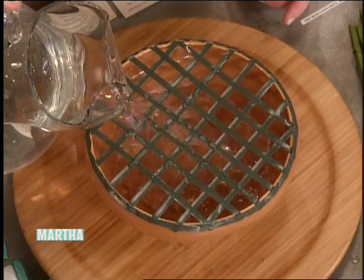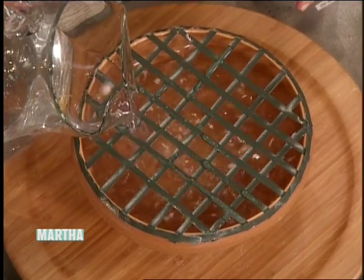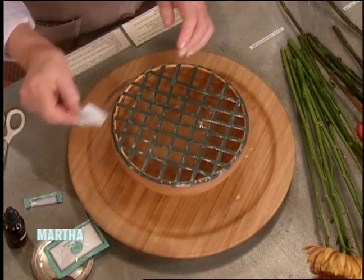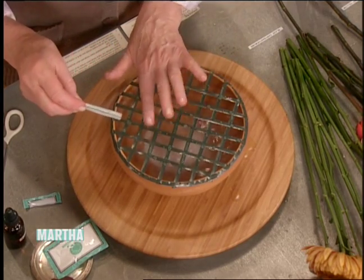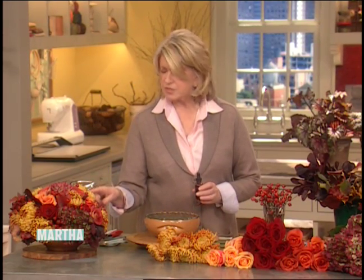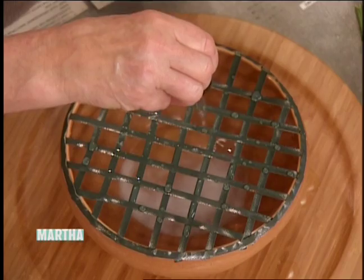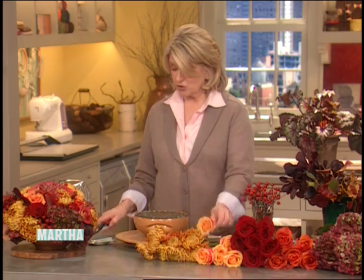I fill the bowl with water almost to the top — not quite, because you want to be able to move it. I'm working on a little turntable, which is very useful when you're making a flower arrangement, and they're very inexpensive. Add some flower food to the water to prolong the life of the flowers, and especially when using mums or any leaves, add just a few drops of liquid bleach like Clorox. That keeps the water from getting sticky and the stems from getting gooey.